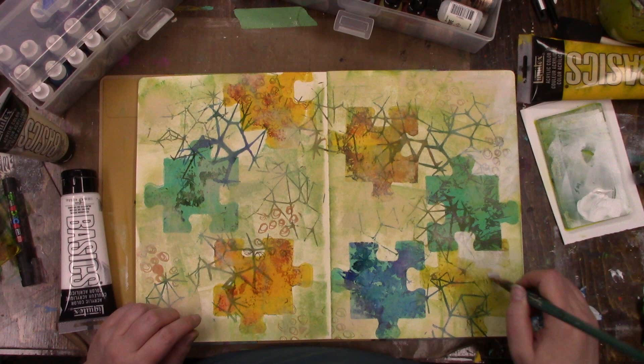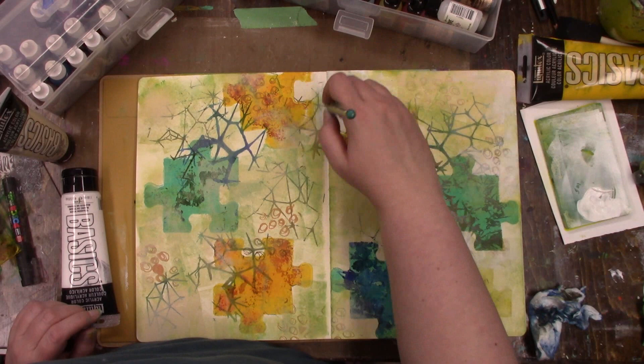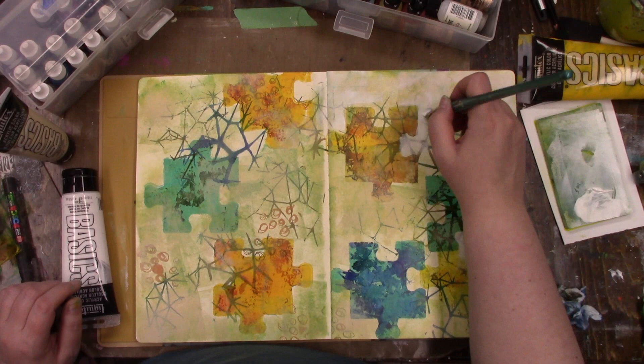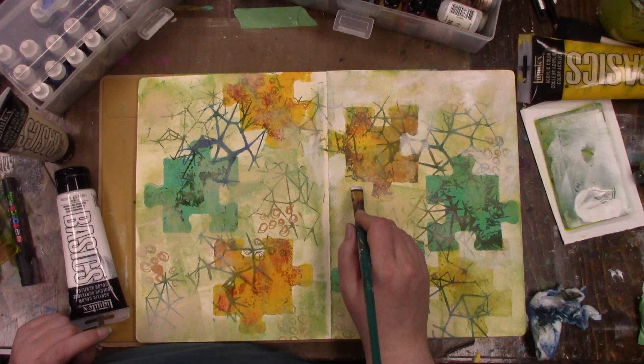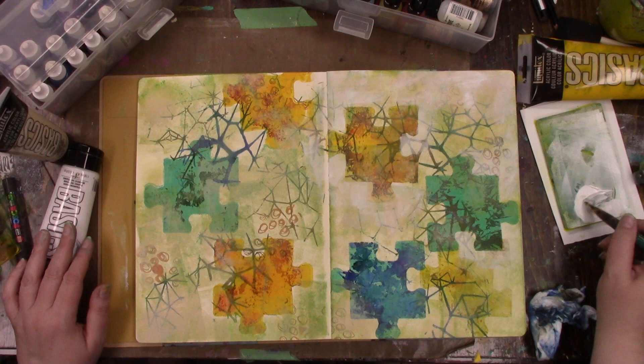To cover up the green I am going in with a paint brush and some white paint. I want the background to blend in together but I also want those puzzle pieces to stand out a little bit. So I am going in with the white paint but being very loose with it, going around certain areas of the puzzle piece print just a little bit more to define it and help it stand out.